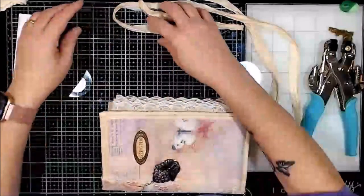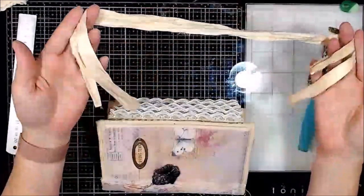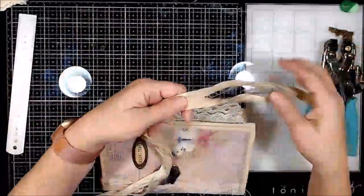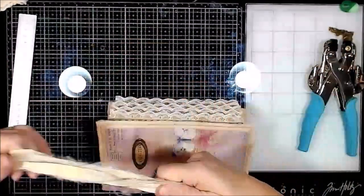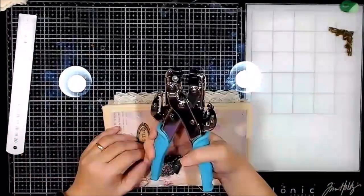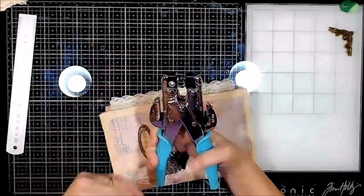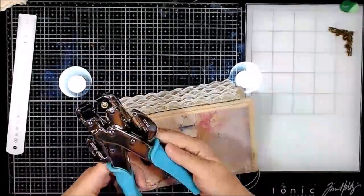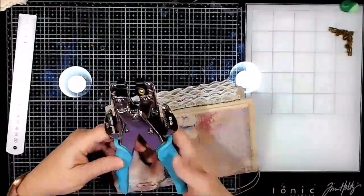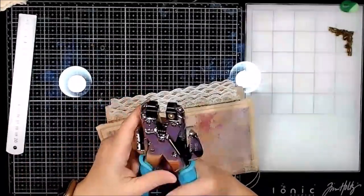So I have my two eyelets here, I have my silk ribbon right here as well. Now I have this — this is by We Are Memory Keepers, it is a Crop-a-dile. It's not the big one, it's the little one. The big one is really heavy.